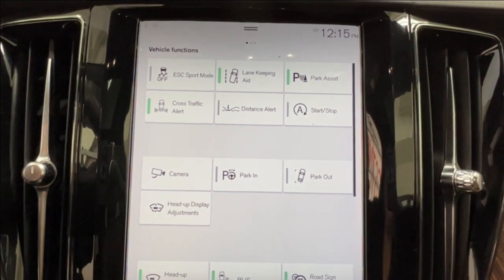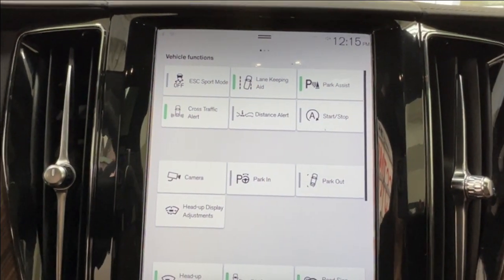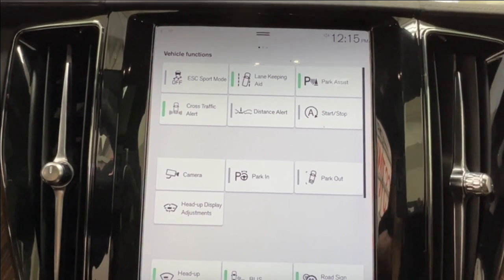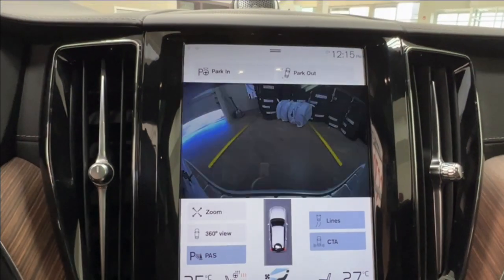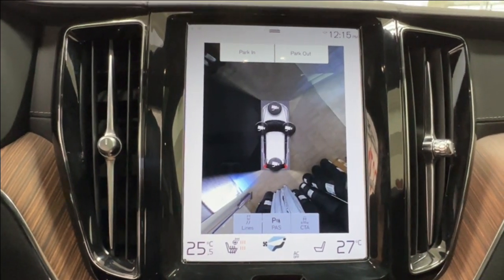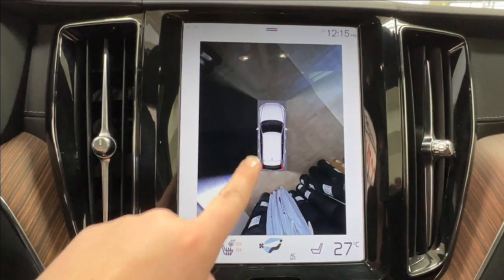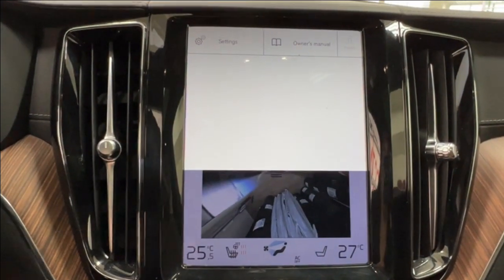You also have access to more of your driving information such as lane keeping and parking assist, automatic start and stop, as well as your full surround-view camera system. Give that a press and you have tons of different options for how to view everything around you — you'll never be in the dark.